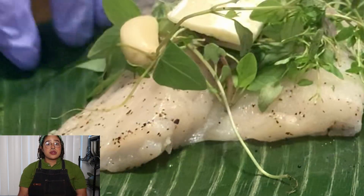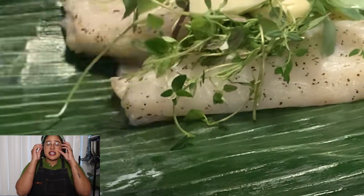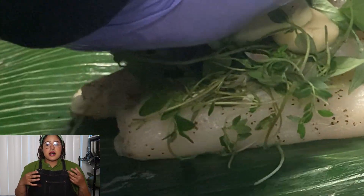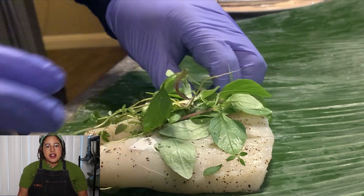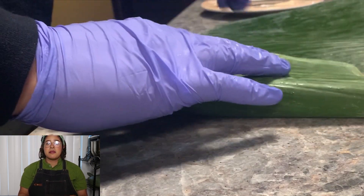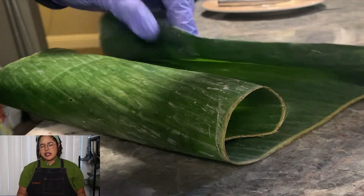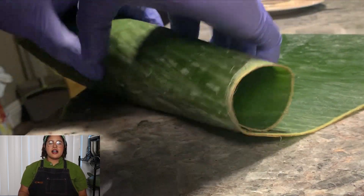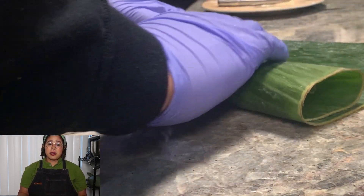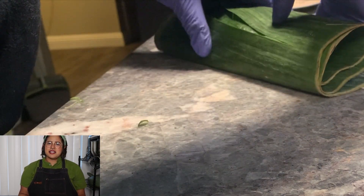Then we just rolled it out. I'm going to show you guys how it's done right here. It was pretty hard because I think the banana leaf being frozen caused it to tear apart. So the first couple of tries we kind of messed up, but eventually we got it. It might have been because it was frozen, or maybe we were just too rough with it. But we figured it out. If I can find fresh banana leaves I will get them next time, but the frozen ones did the job.